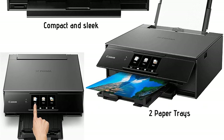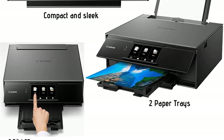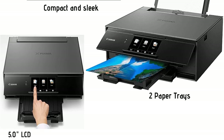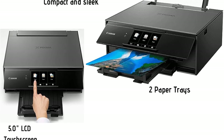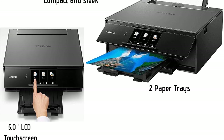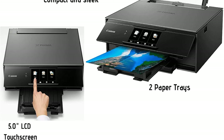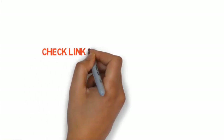With a 4,800 x 1200 dpi resolution, you'll get clear, crisp text on the documents you print through your Chromebook, with great detail in any images or graphics. The printer speed of 15 IPM when printing in black and 10 IPM when printing in color makes this a leader in its class. You'll also benefit from this printer being able to give a slightly larger than standard printout at 8.5 x 14 inches. If you want to buy these products, check the link in the description box.